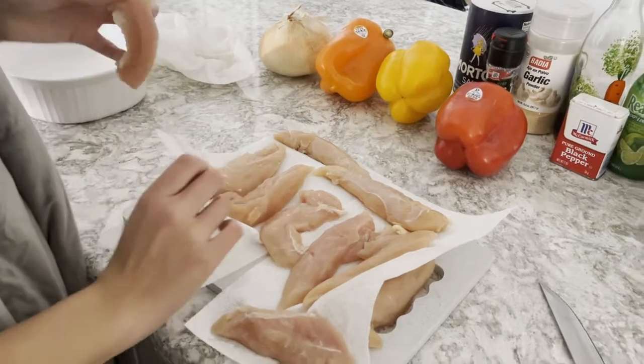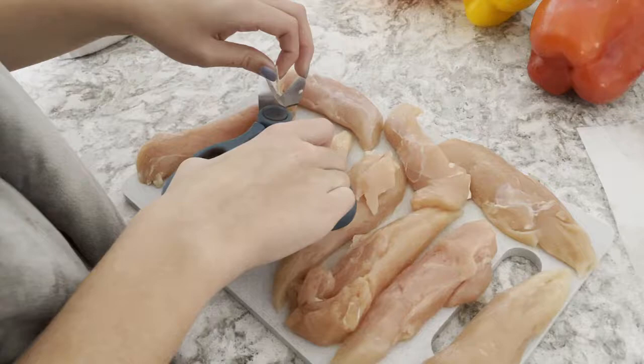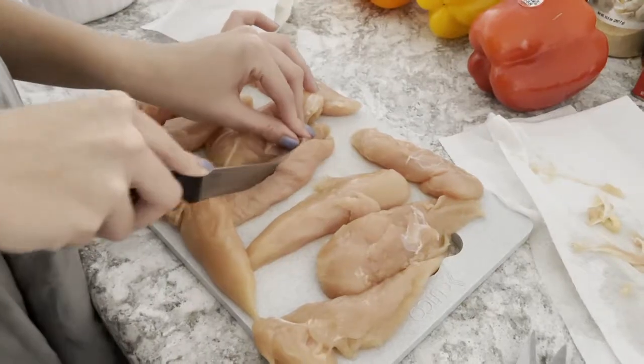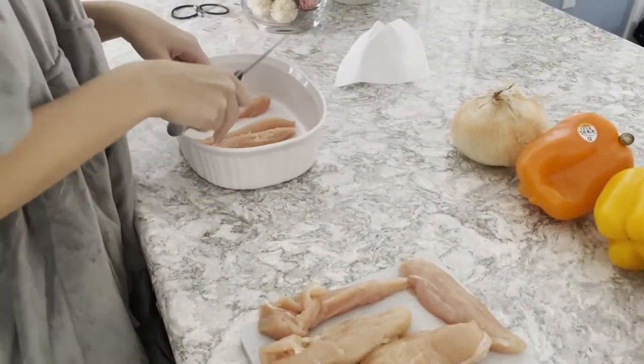Now, place each chicken piece onto the cutting board. Try to cut off any remaining fat on the chicken. Now, you are going to cut them in half so they become thinner. Place them into a separate bowl once you've done so.